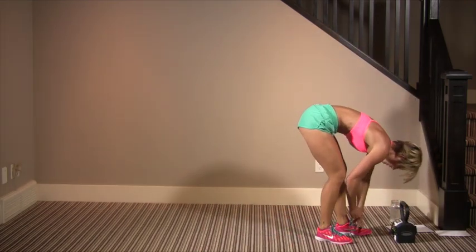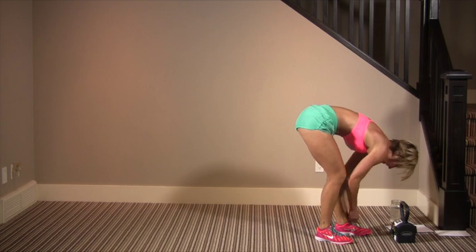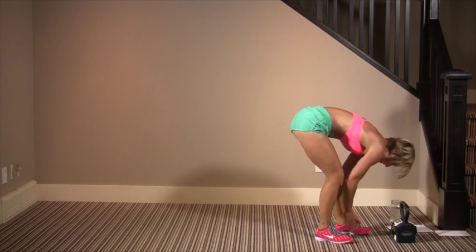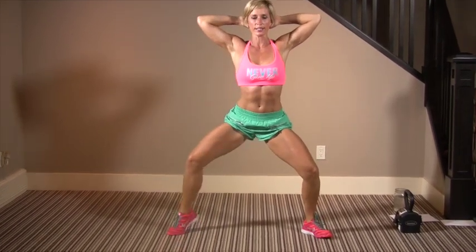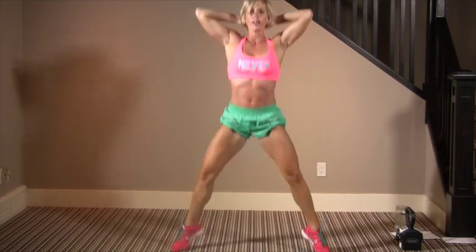Sumos are for your inner thigh — visualize that muscle working. Staying low, grab where the knee can. One, six, seven, eight, nine, ten. Make sure you don't let the knees cave in.